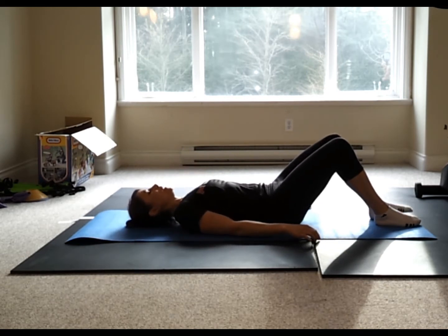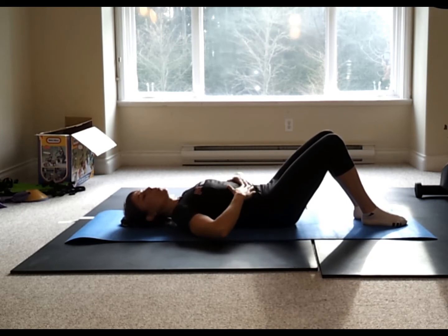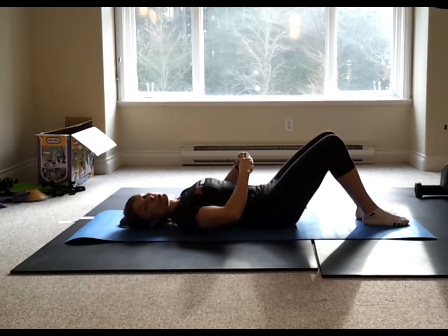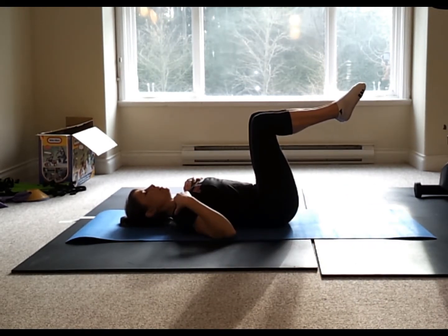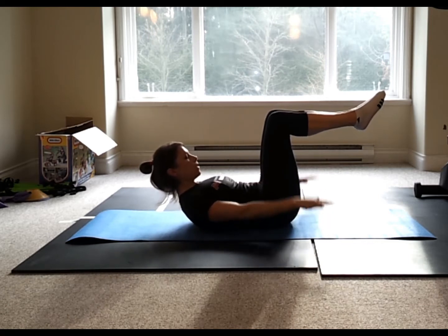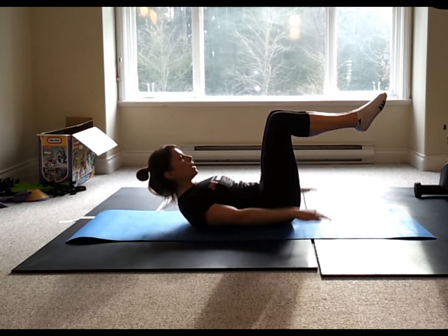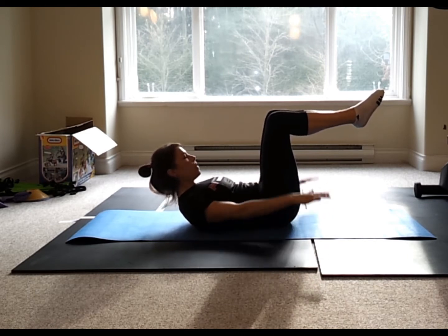Now into the Hundred. The point is to focus on the transverse abdominus. We're going to inhale on five short breaths and exhale on five short breaths. On the inhale the tummy gets bigger; on the exhale, cinch that belly button sequentially down to the spine. If you have any neck issue, keep the head on the ground with arms pulsing. If comfortable, inhale, drop the chin, lengthen through the back of the neck. Set those shoulders down and back.